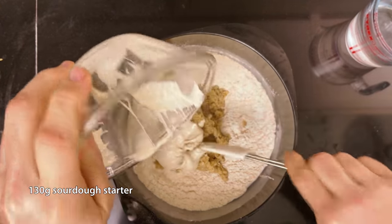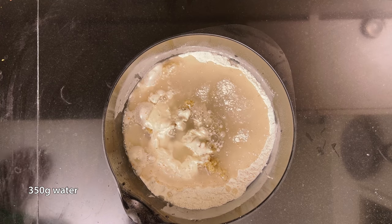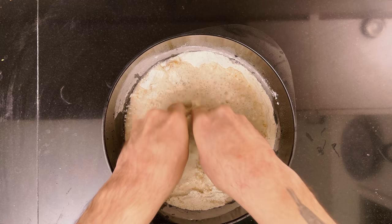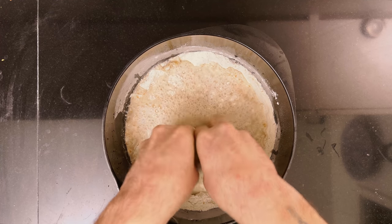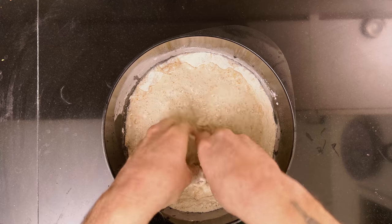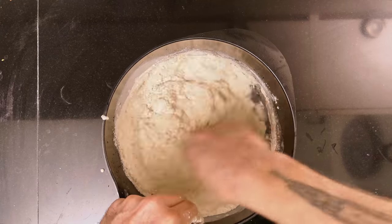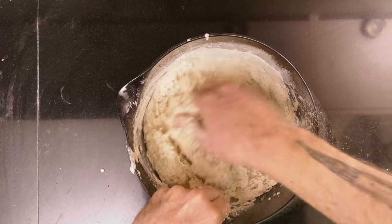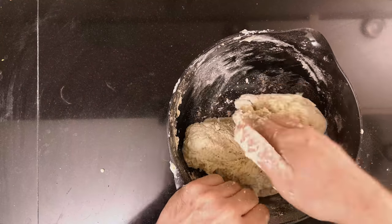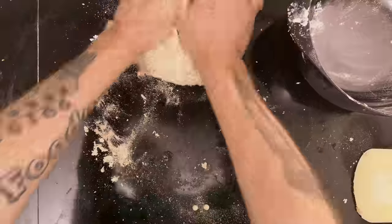Add 130 grams of sourdough starter, fed and grown to its peak. Then start by adding 350 grams of water, which takes the bread to 70% hydration. If you feel like it can take more, you can add up to 75 grams of more water, which will take the dough to 80%. My flour can take it, so I just add the entire 425 grams all at once. Break down the oatmeal chunks even more before mixing. Mix it with your hands until all the flour is hydrated. As you can tell, even though my dough is 80% hydration, I actually need to knead it.